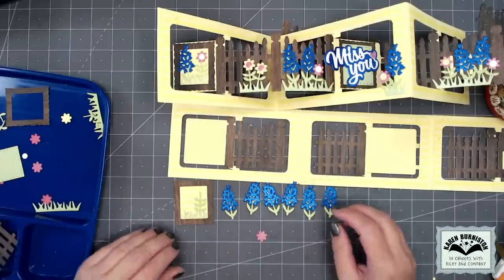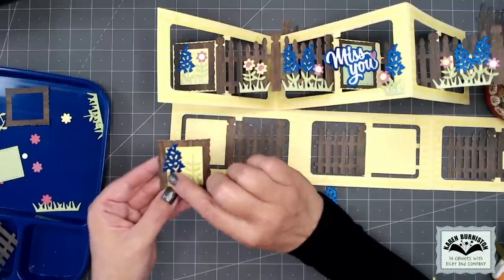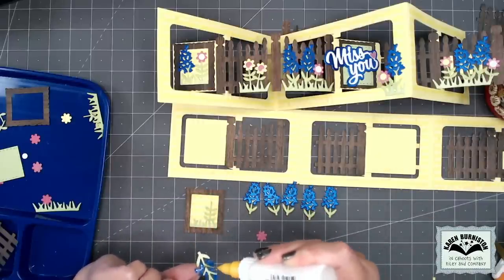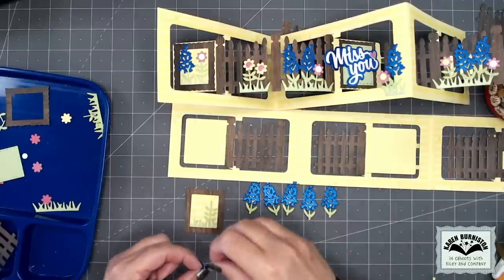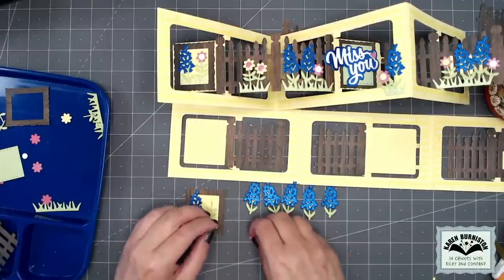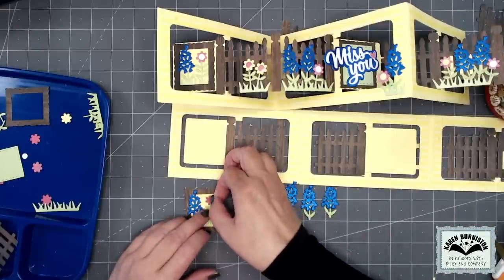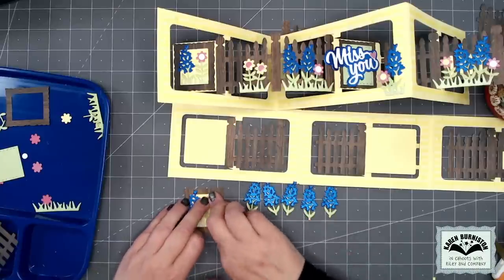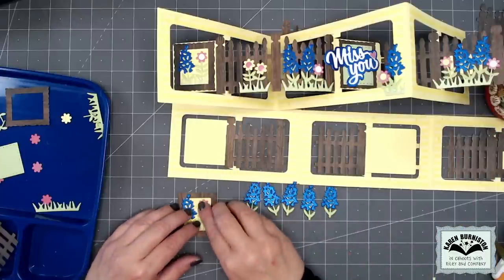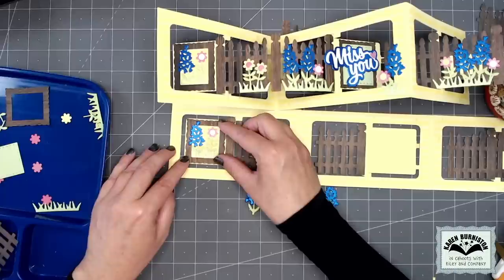Now I have six blue bonnets assembled. Here in my little frame for page one, I'm going to stick a blue bonnet in. I kind of like it when things go out of the frame — I find it visually interesting, but that is up to you as to where you put your blue bonnet and whether it sticks out or not. I put a pink flower on top of my stacked three-stem there, with one of the white ones as the center.